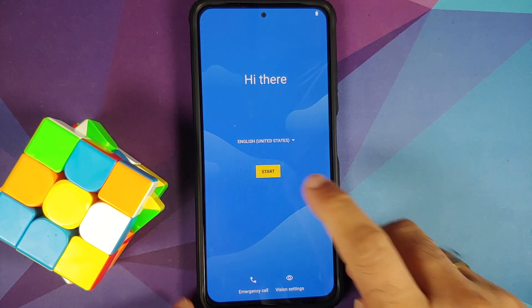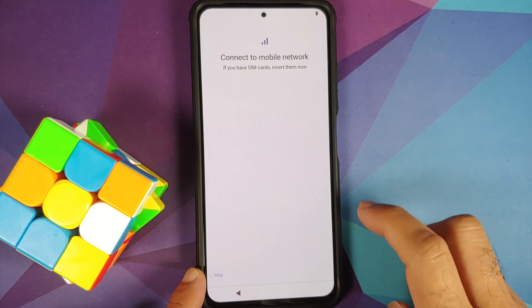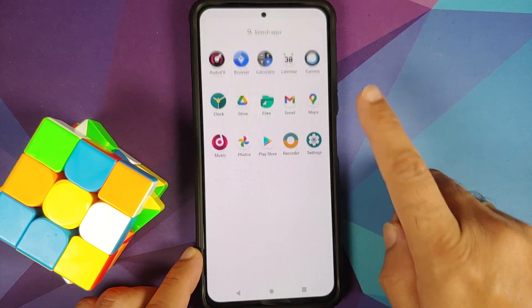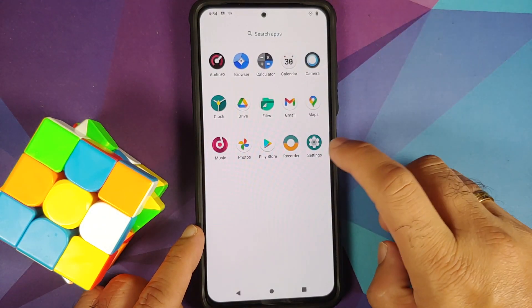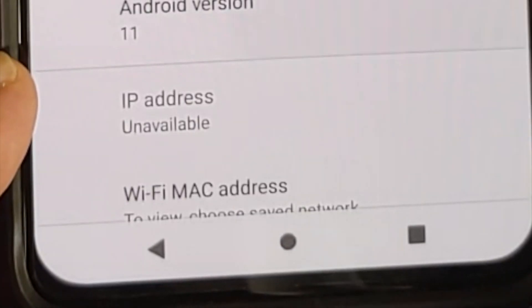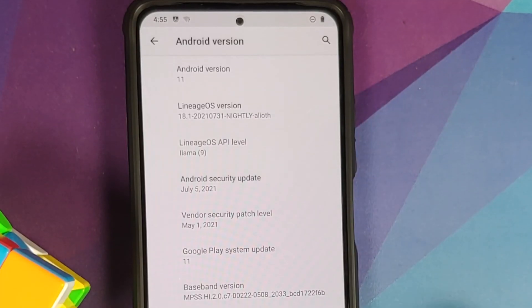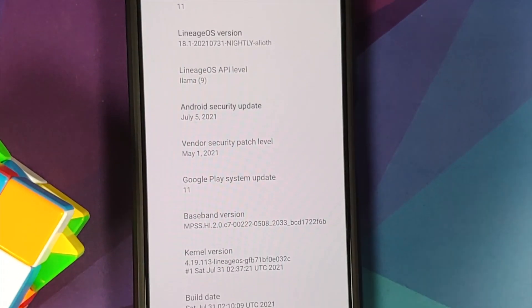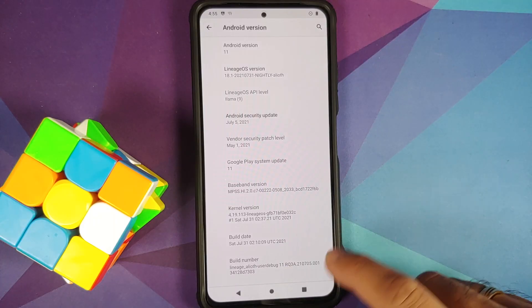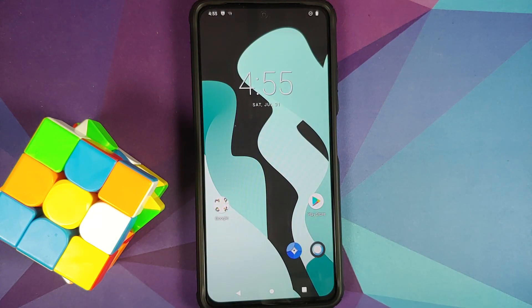We can see the Lineage OS boot animation on the Poco F3, the Mi 11X, or the Redmi K40. The first boot up might take some time, so be patient. We are on the setup screen — let me skip the initial setup. We are on the home screen and I do see Google Play Store, which means Google Apps were flashed without any issues. Going into Settings and then About Phone, tapping on Android version — official Lineage OS based on Android 11 is installed successfully on the Poco F3. Hope this video helped you. Likes, shares, and subscribes are appreciated. Feedback and comments are more than welcome.